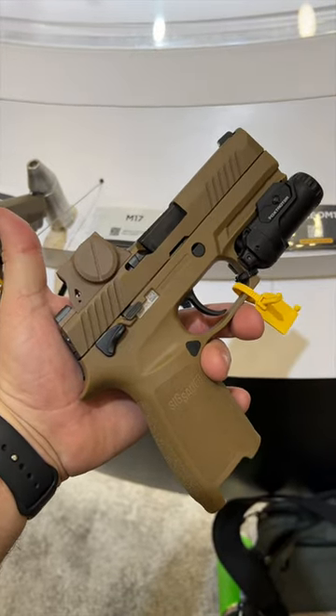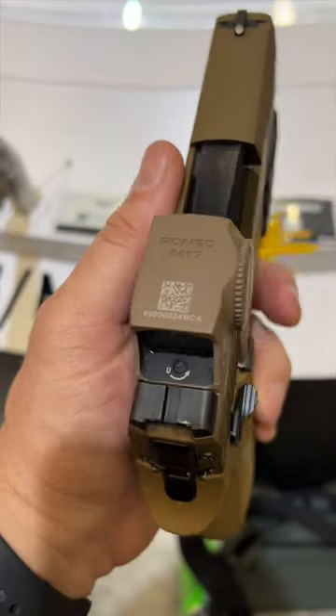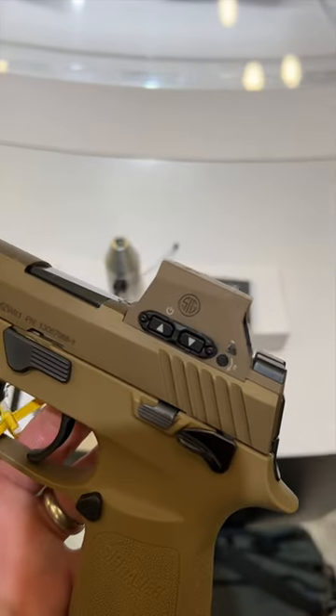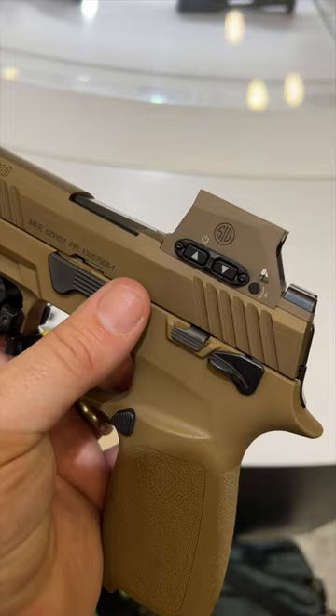This is the Romeo M17 closed emitter optic. They are saying this is the best built optic ever, and it is going to fit the M17 slides for the U.S. Army. They're also going to be coming out with a commercial variant that will accept this optic as well.